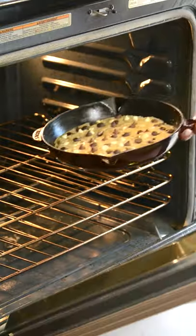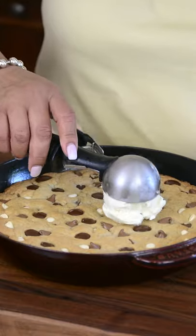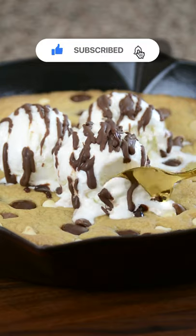Let's put this in a preheated oven at 350 degrees Fahrenheit for about 18 to 20 minutes. We're going to serve this warm with some generous scoops of vanilla ice cream and a lovely drizzle of chocolate ganache. This is amazing!